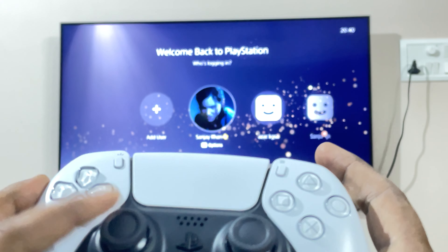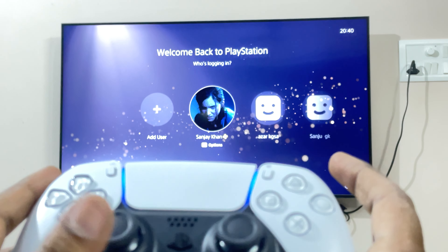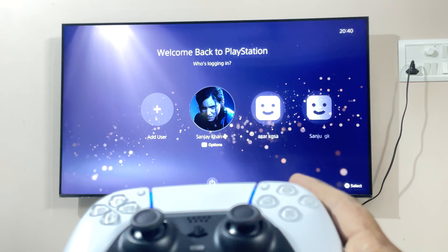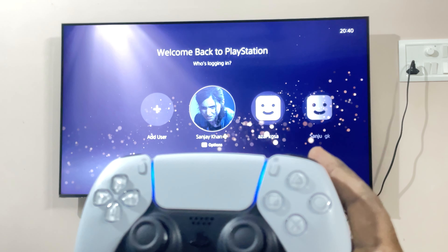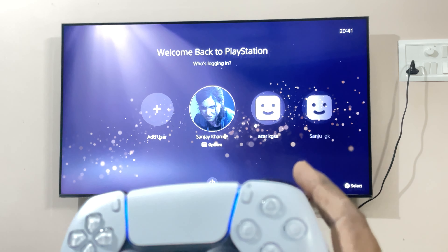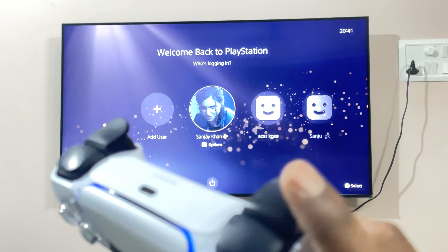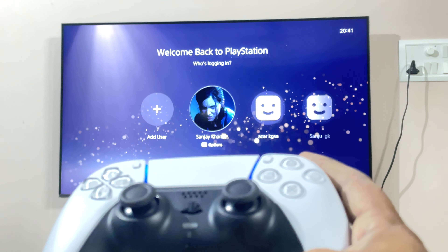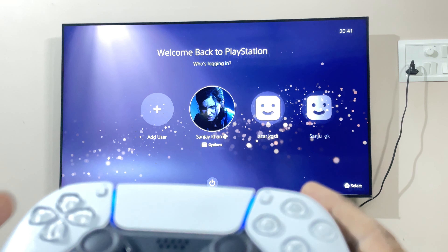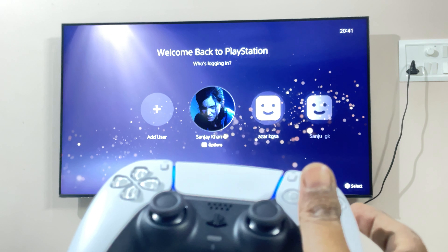Let me check now in the PlayStation whether this particular controller has any more drifting issues or not. Let me press the PlayStation button. Now it has quickly connected. Make sure that when you're getting a controller for the first time — any new controller which has not been paired before — you do use the USB cable that came along with your PlayStation 5, plug it in, and press the PS5 button. From next time onwards you need not plug in every time; it will get paired with your profile automatically.